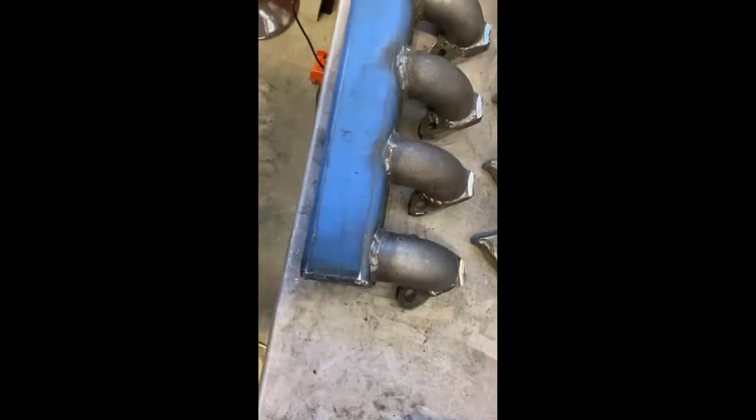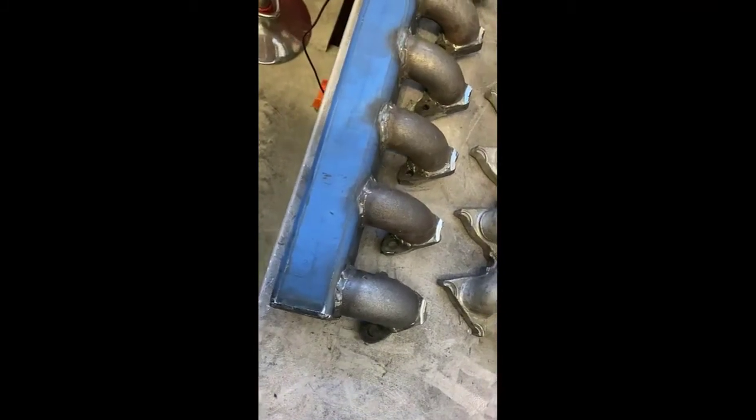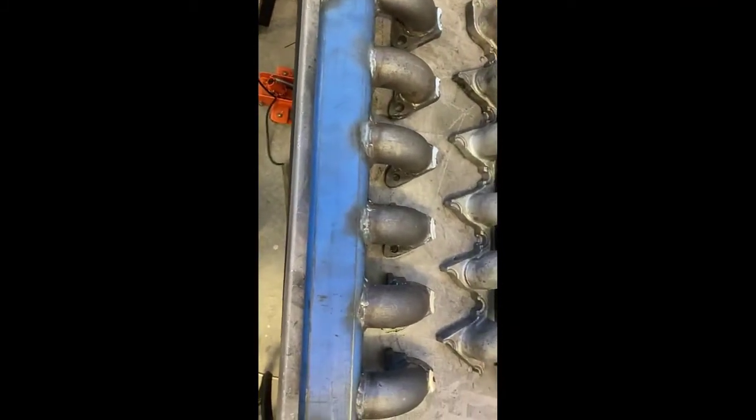It's welded together and I've just got to put the turbo port in now. I'm going to put that between cylinders three and four, but a lot of the work's done. Took me about three and a half hours to get to that point.